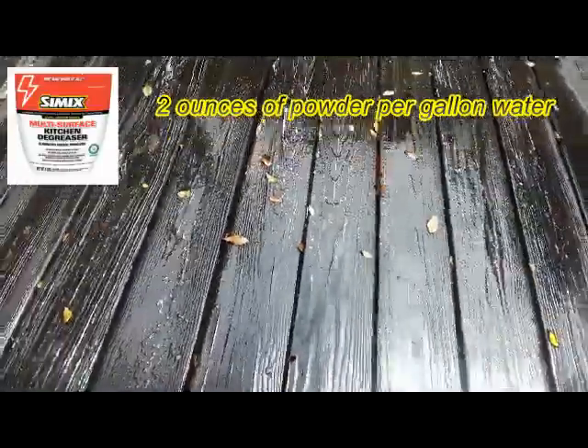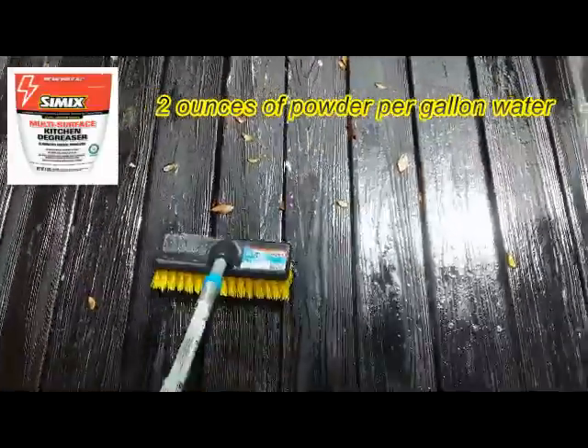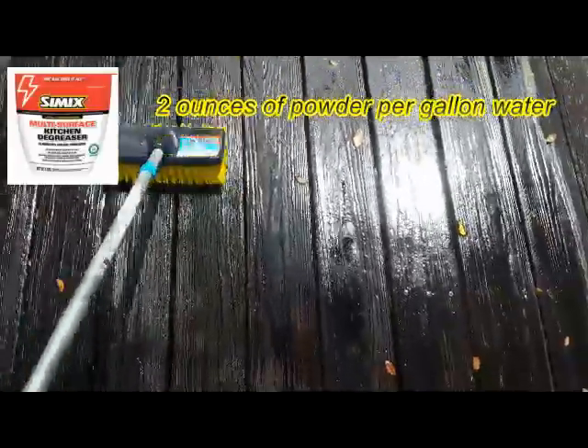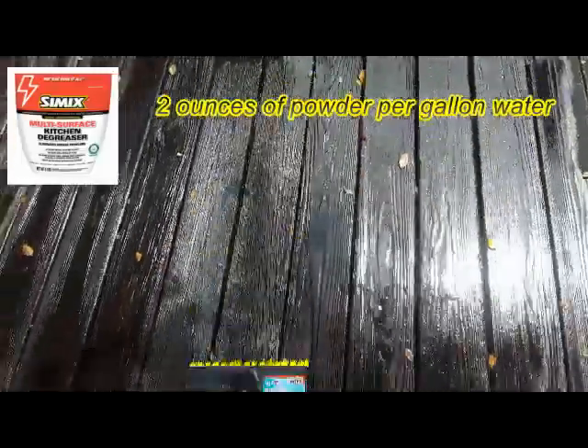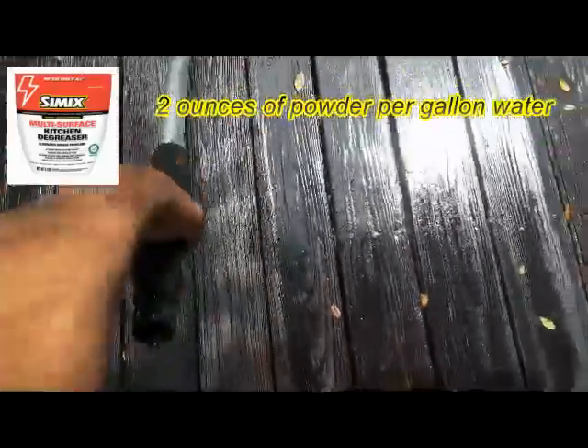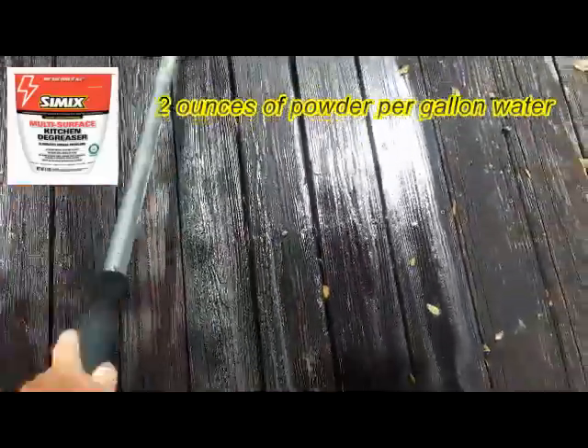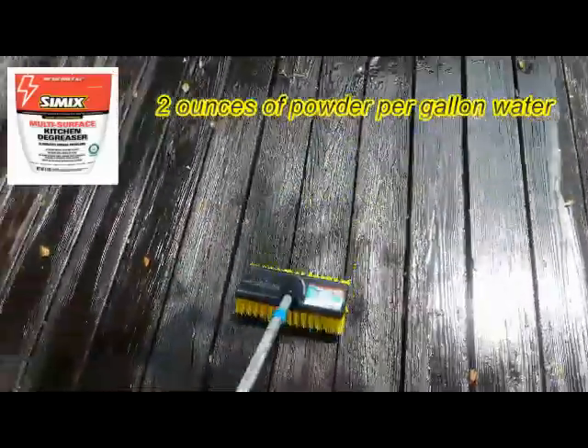Let me show you a little bit of scrubbing action with this stuff. You can see it breaking it down like crazy. This mold has been on here for a very long time. Simple brush, not a lot of work — just move it around a little bit.